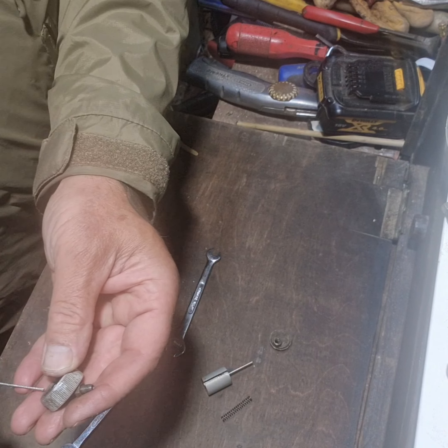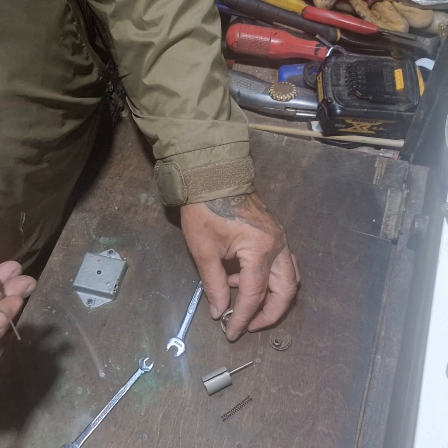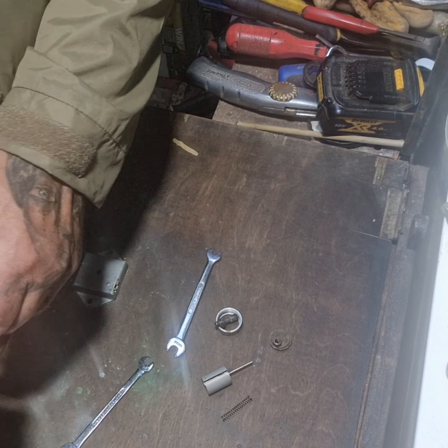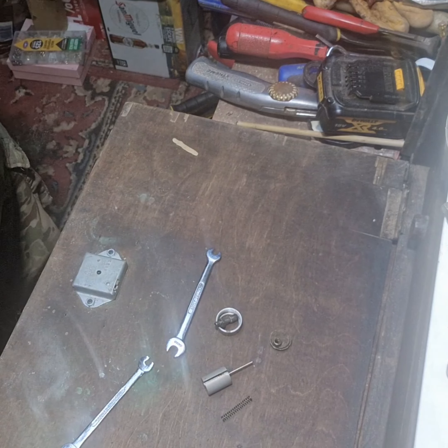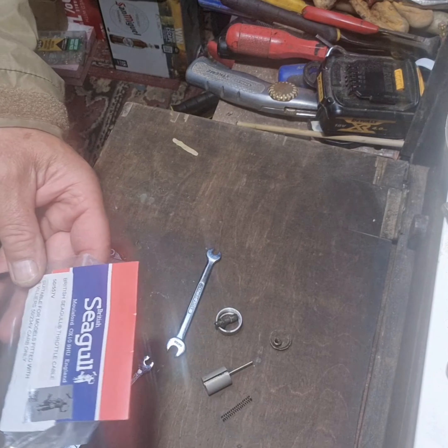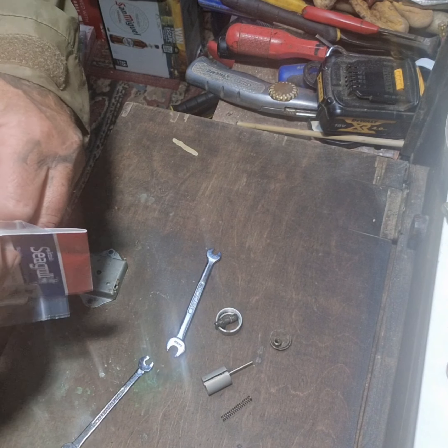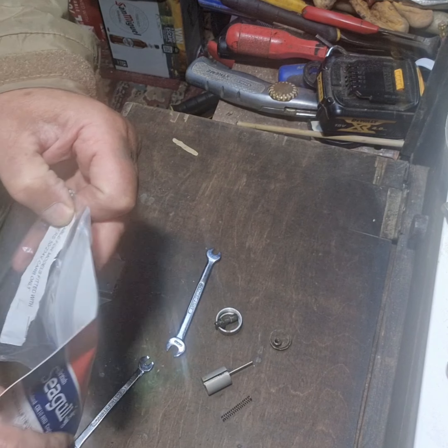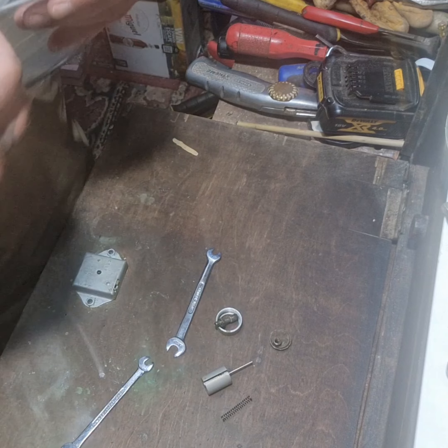Now we can pull that through. So that cable is pretty much defunct, so that can be dispatched. Now the new cable — we'll open this up and dispatch the old one.